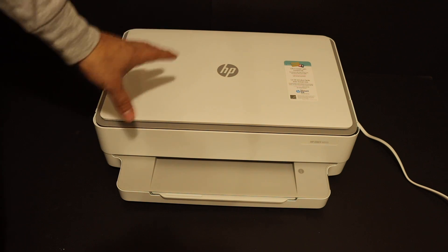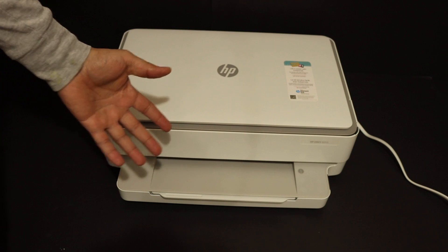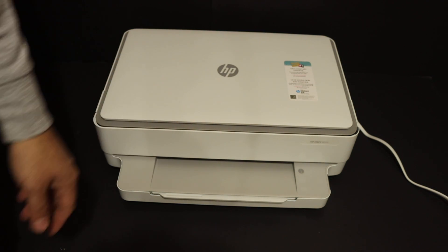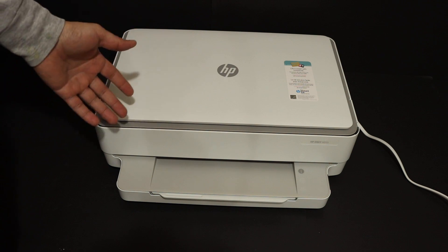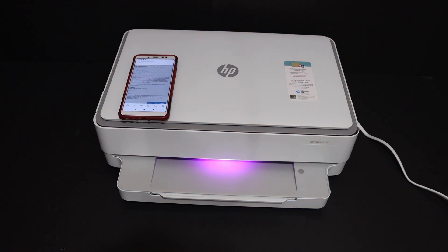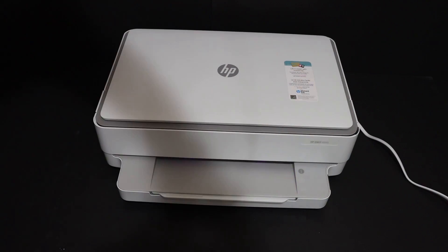Your printer will shut off automatically and switch back on again. Once you see the purple light at the bottom of the printer, that means your printer has been reset to the factory default setting. Overall, it's very easy and convenient to reset this printer. Thanks for watching.